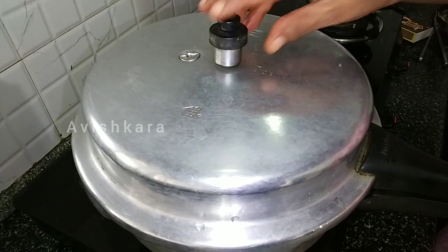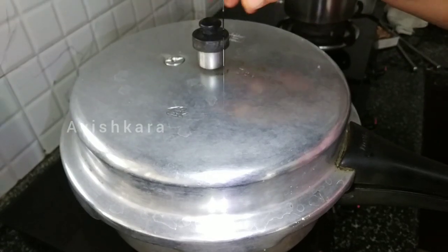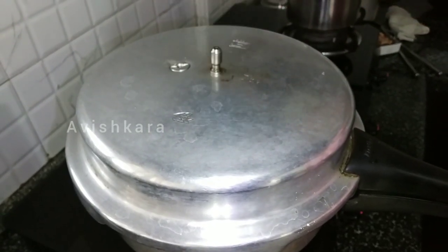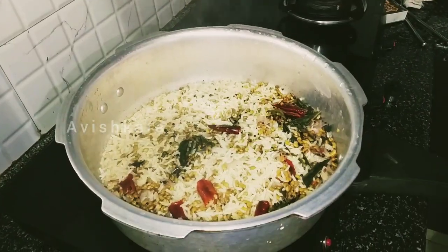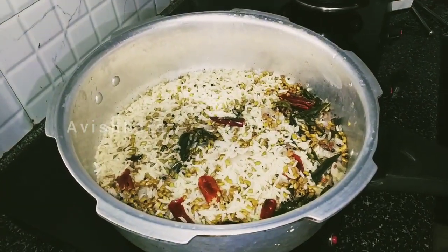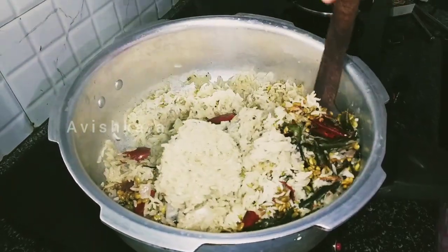Now the cooker will close for 3 whistles. Now let the cooker cool for 3 whistles. It's ready.